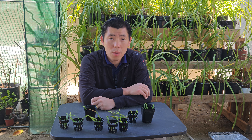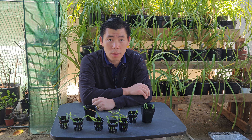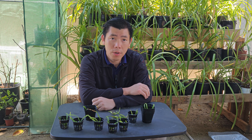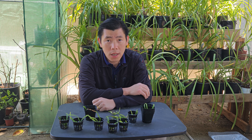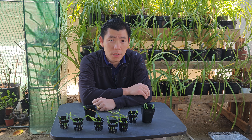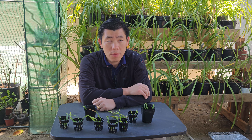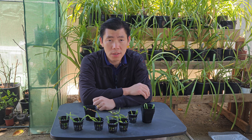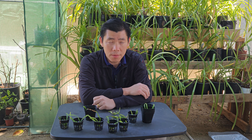Hey guys, welcome back. This is Cam. Today I want to share a method of how I raise my seedlings and orchids that have no roots. This method simply increases the humidity for your rootless orchid or seedlings so that they have a chance to survive.